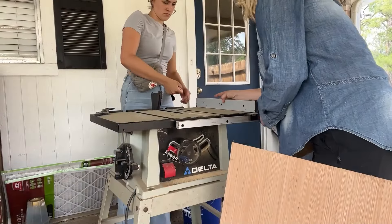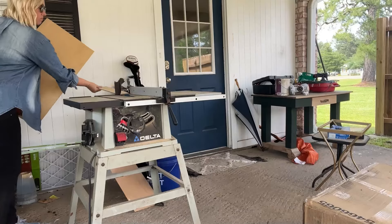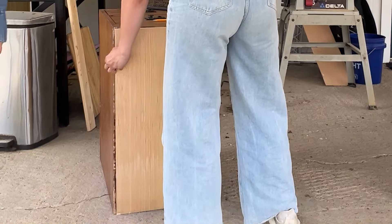We measured a quarter inch piece of plywood, cut it to size with the table saw, and then we are ready to go attaching it with the nail gun.